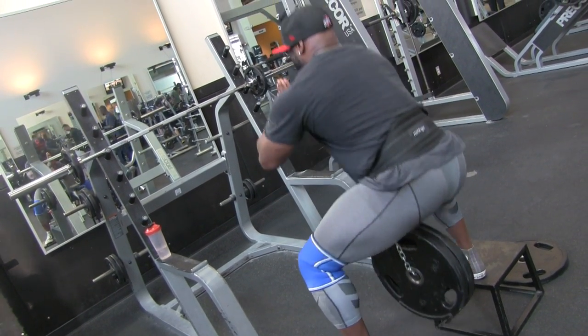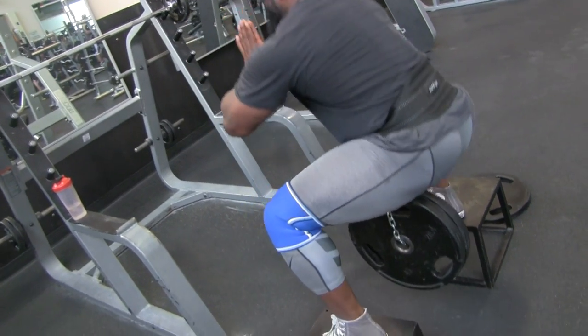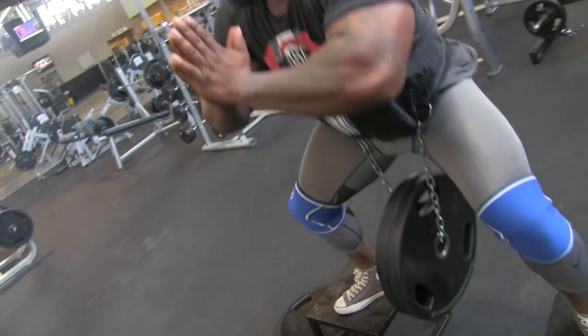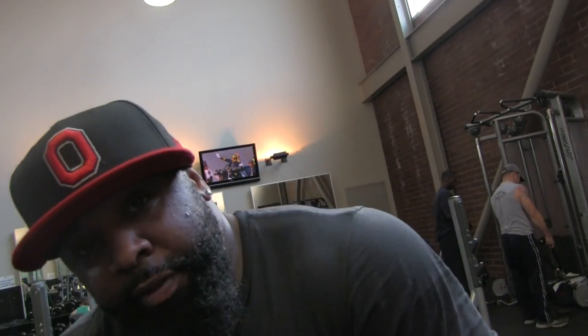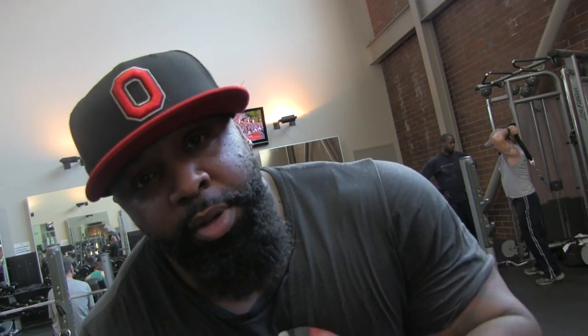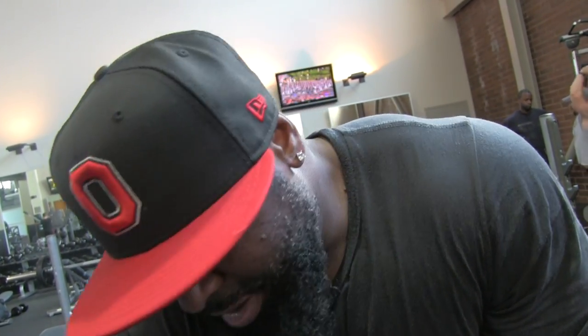Hands out. Alright guys, that is the elevated sumo donkey squat. Try those out. Again, this is for overload training to add that extra pump and definition to that hamstring and glute tie-in, and get that extra definition and pump into those quads. I hope you guys try this — let me know how it works for you. Leave your comments in the comment box. I love this. We'll add this to every leg day.